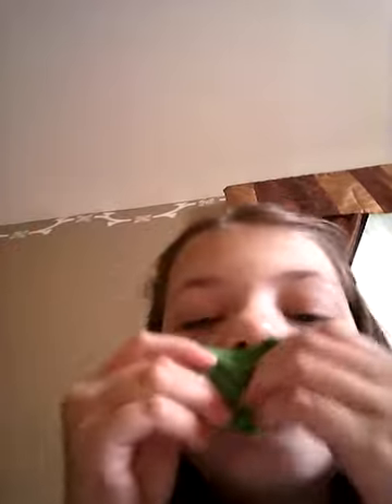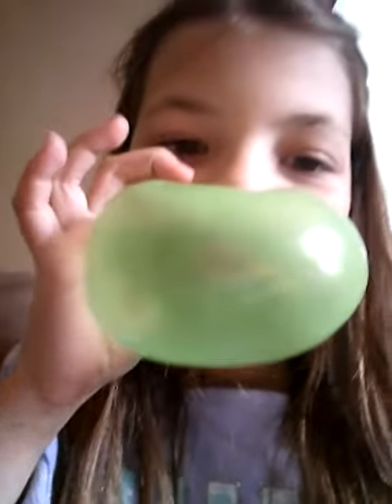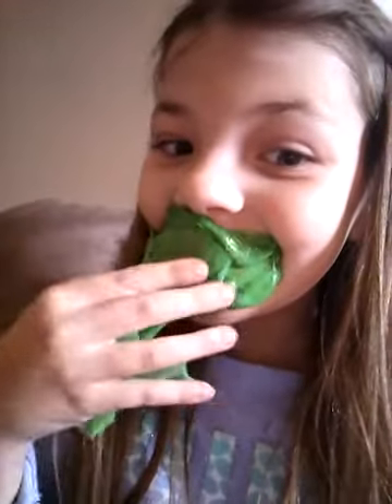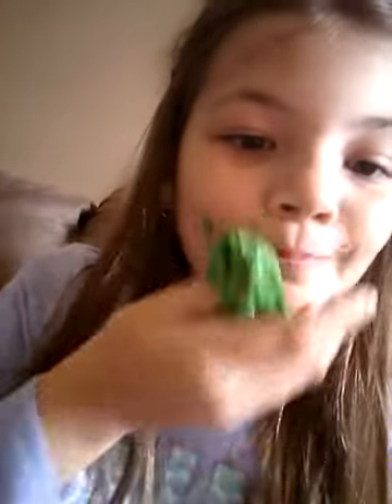Next we're gonna be making a slime bubble. Isn't that amazing?